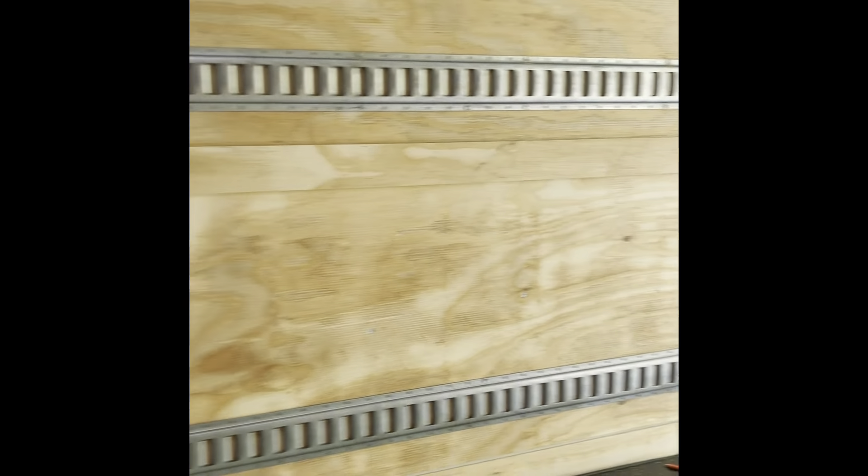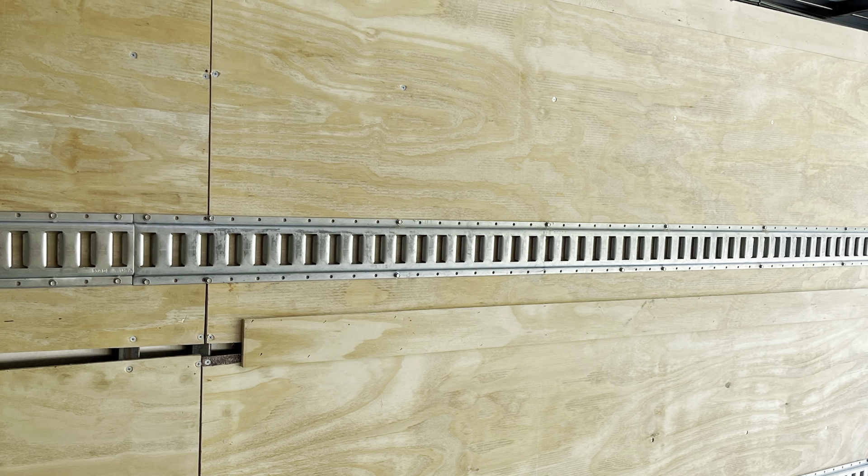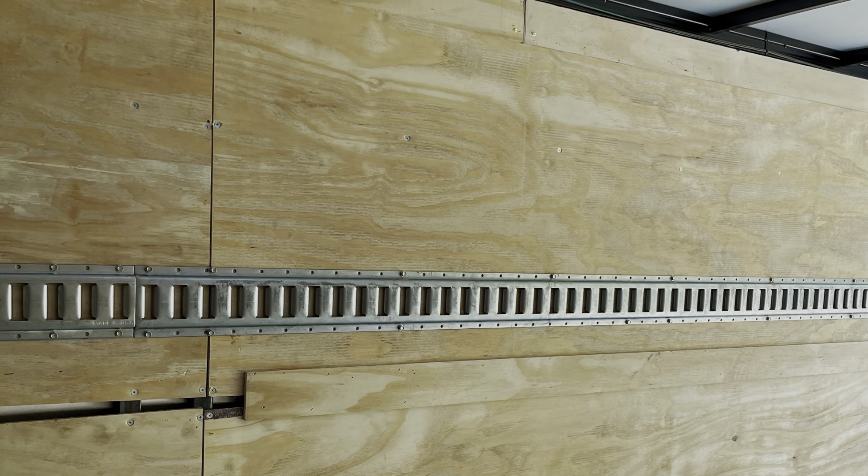This is my e-track on the upper portion and this is the e-track on the lower portion — both of them are done. The other side was done exactly the same. I did not put the drywall back on or the plywood; I will be skinning it with smooth drywall.